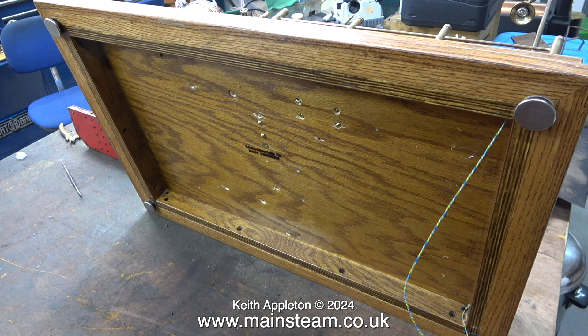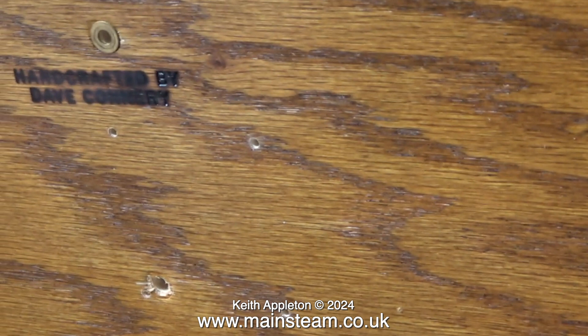As can be clearly seen, the wires are far too long and I will need to shorten them. Underneath this very well-made baseboard, burnt into the wood, it says 'handcrafted by Dave Connery' - I assume it's Connery, it's quite hard to make out. The original builder of the steam plant does have some YouTube videos.